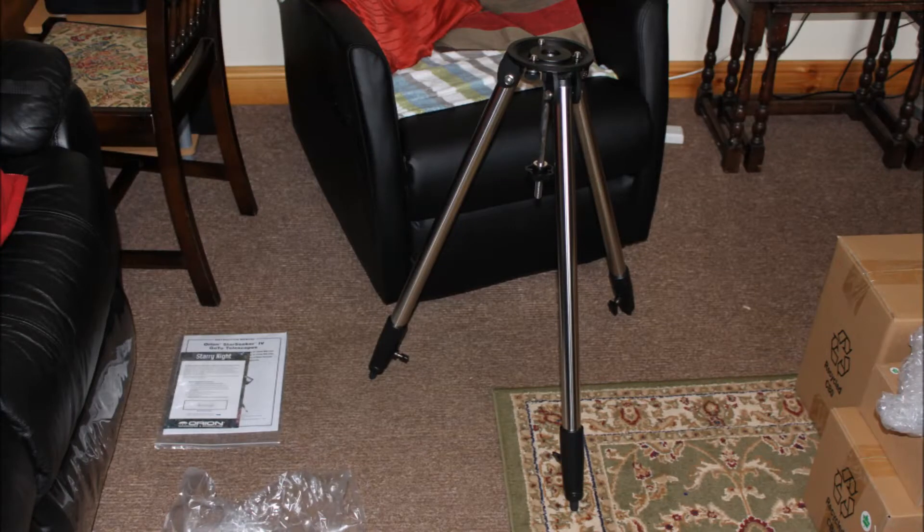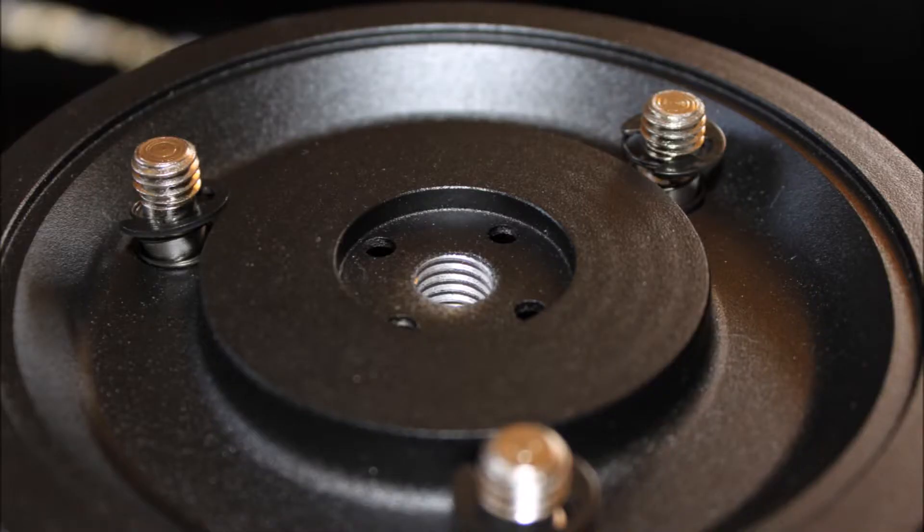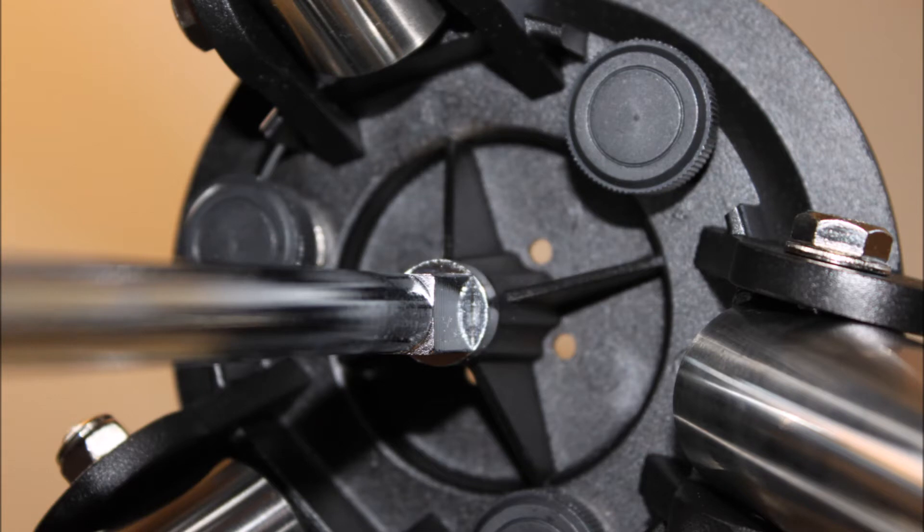Here's a shot of the finished tripod assembled. The feet have a rubber compound on the bottom which will reduce a lot of the vibration. At the top section, the screws have a retaining clip and springs so they never get lost.